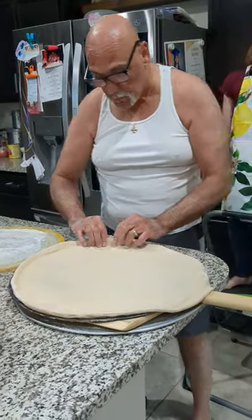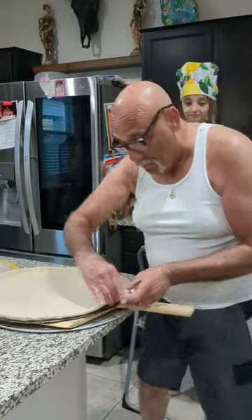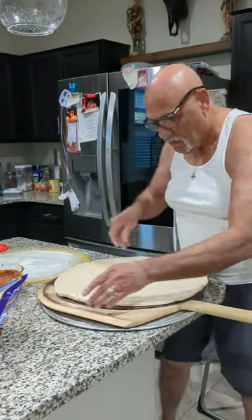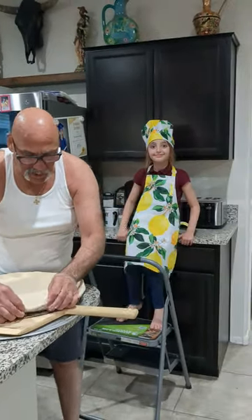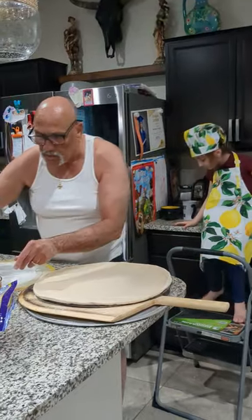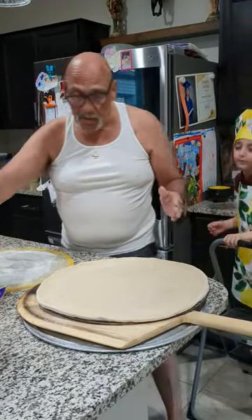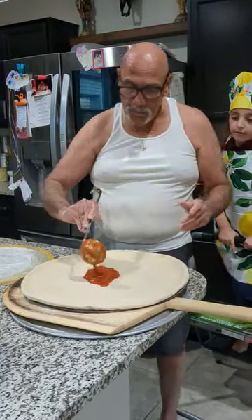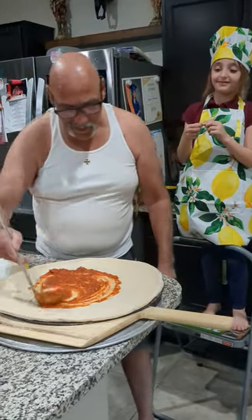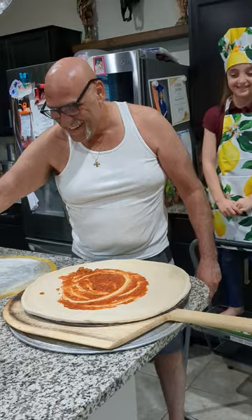The proof is in the pudding — you know what that means, Rosalie? It means the proof is gonna be when we taste the final product. I've been dying for New York pizza. This is cooked sauce — it's actually meat sauce, sorry. This was for lasagna, so this is meat sauce, it's not pizza sauce, but it's gonna work out just fine. Not too much.